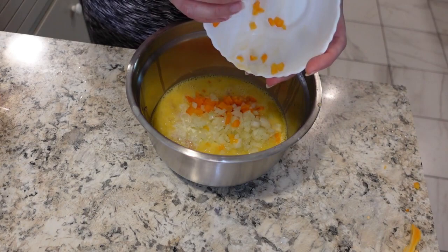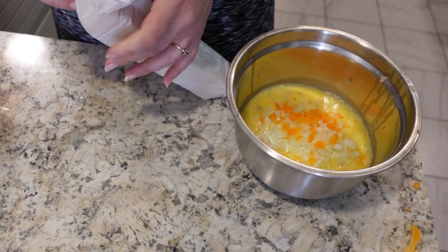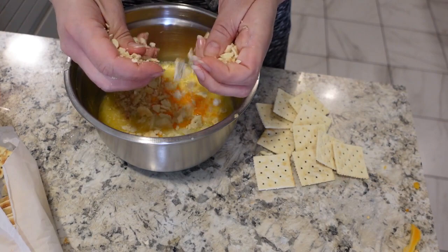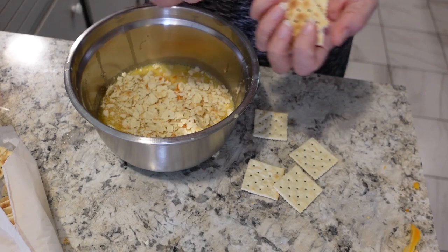Throw in our vegetables. And lastly we have our saltine crackers — I thought they might go on top, but actually they get mixed right in. We need 18 of these, coarsely crushed. I'm just going to do one sleeve of these. Wow. I'm getting really excited for this. Give this a little stir. We are ready for the slow cooker.